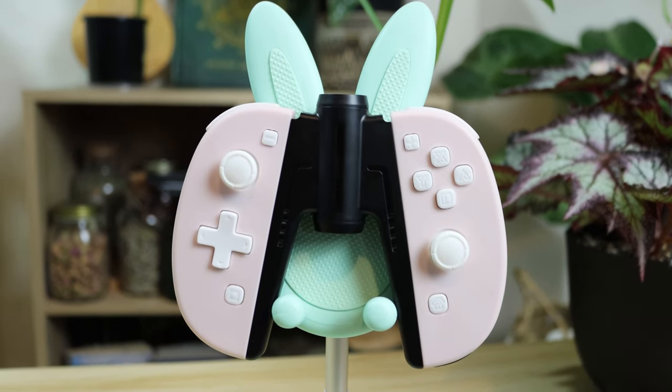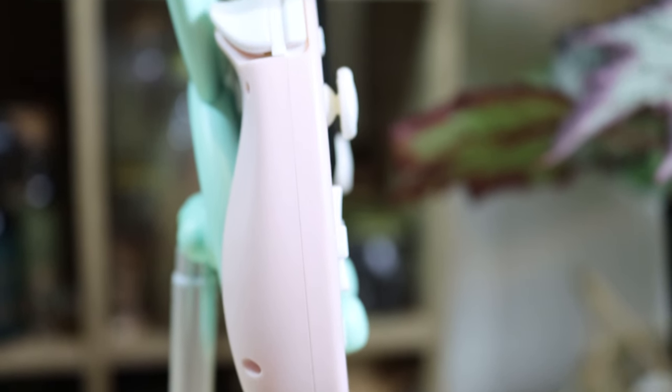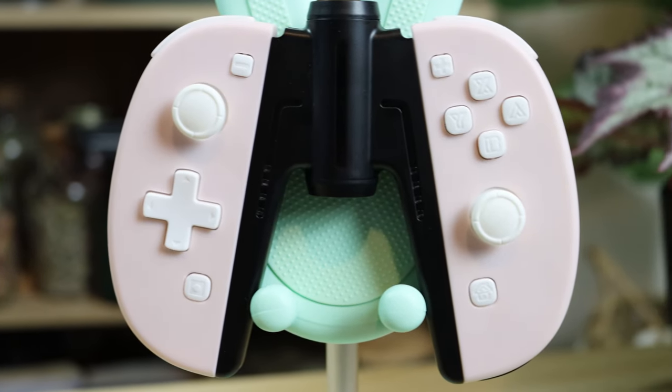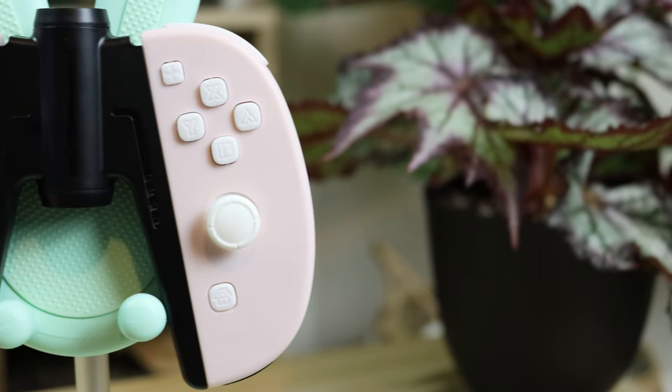First up, we have these Joy-Cons from FunLab. They have a rounded back that fits in the palm of your hand far nicer than Nintendo's own Joy-Cons. They're also about a centimetre wider, giving you more space between the buttons and allowing them to fit much better for people with larger hands. They're also pretty easy on the eyes, featuring soft pastel colour schemes and smart-looking white buttons.